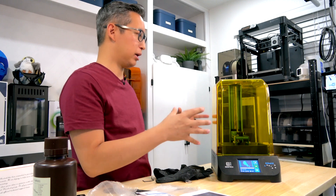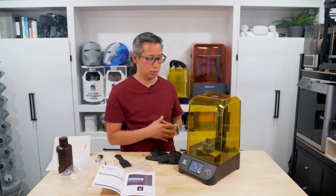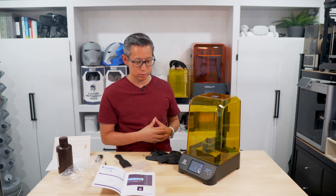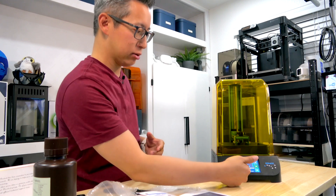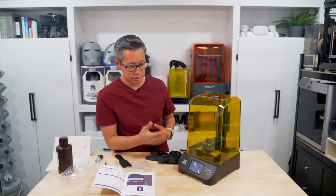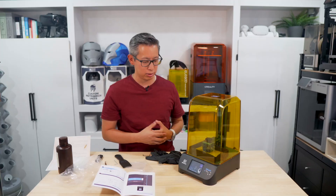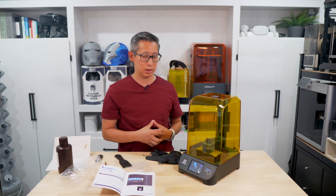Based on first impressions, the printer itself is very compact, very durable, and super quiet. We'll let it do its thing and share some time lapse footage of the print. What I do like is that the screen shows you what's being printed and the progress as well, so you get a pretty detailed view of where the print is and what it's doing. We'll let it print and come back when it's done.